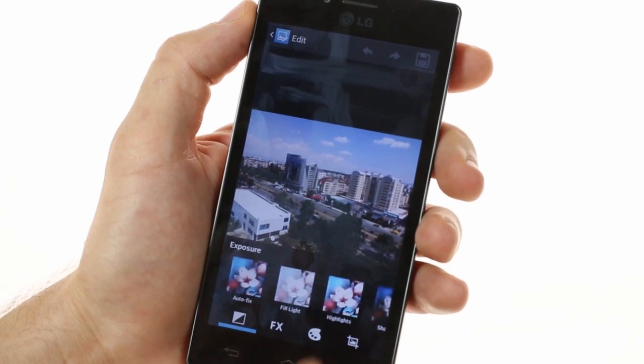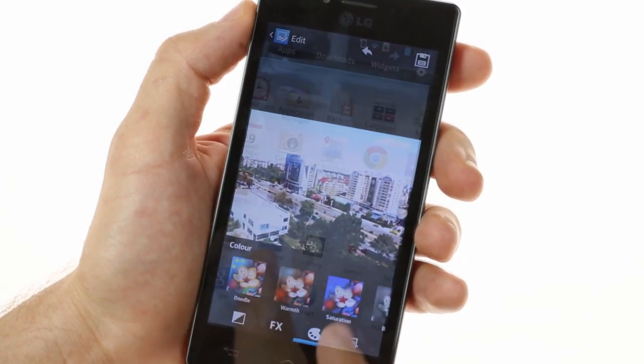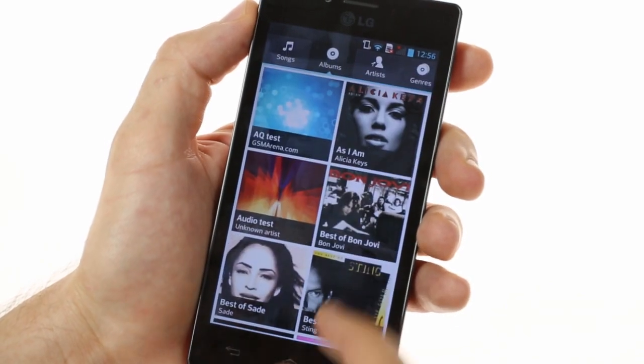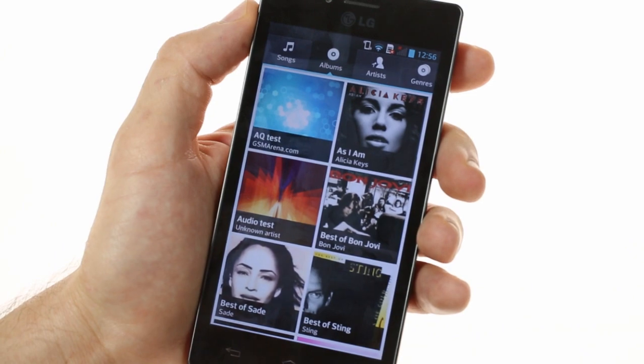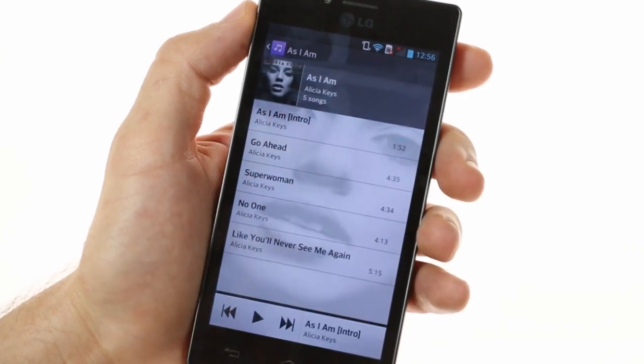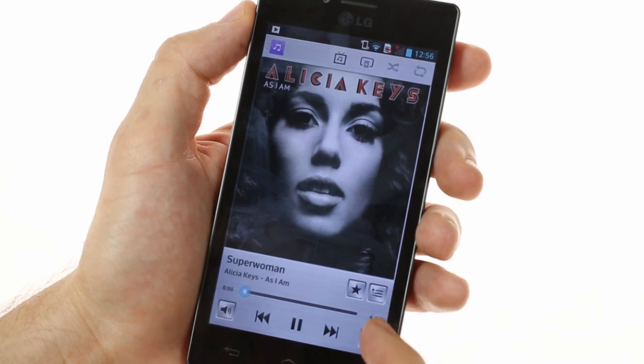The included image editor allows you to add various image effects and highlights. There's also the music player, which has the same tiled view as the gallery, and includes Dolby Mobile audio enhancements, although those do require a headset to be attached.